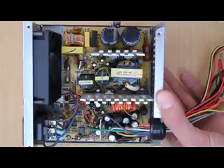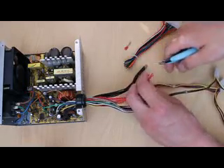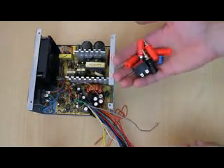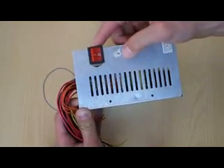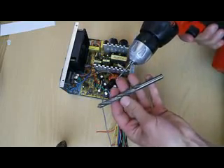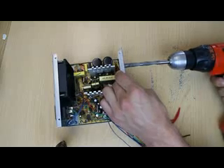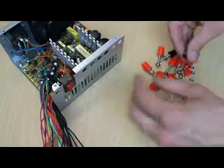Take the cover off — be careful, the two big capacitors could still be charged to mains voltage. Cut the wires and separate them by color. Now it's time to think about where to put all the binding posts, switches, and LEDs. When drilling holes, I recommend you use a small drill bit first and then move to a bigger one, or even use a few sizes in between. Put the binding posts, switches, and LEDs into place and make sure they don't touch anything inside.